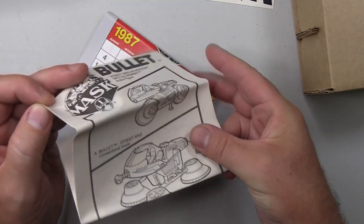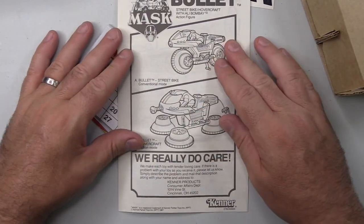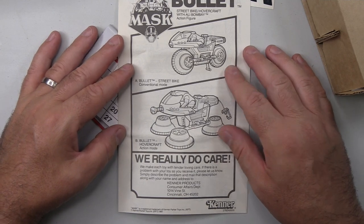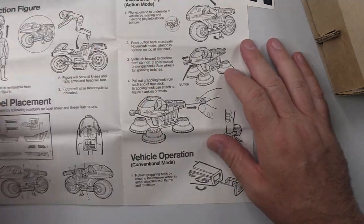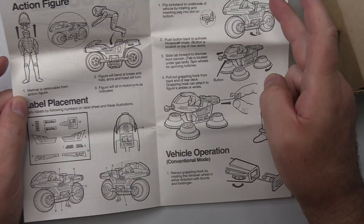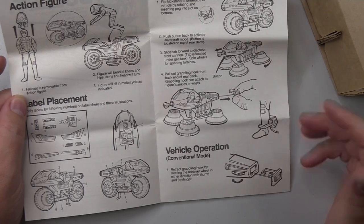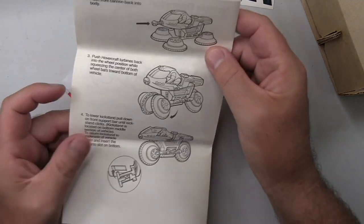We have the instructions. So this goes from street bike into hovercraft. It doesn't look like there's a whole lot involved in the transformation, which I guess was very much the case with these smaller sized vehicles. There's a button to be pressed. And there's also a grappling hook and a front cannon.